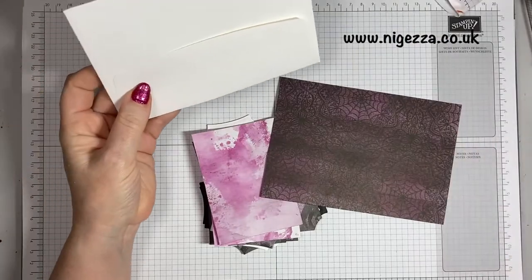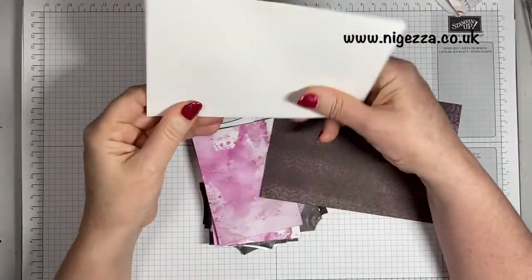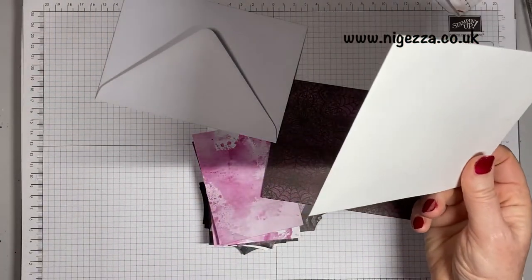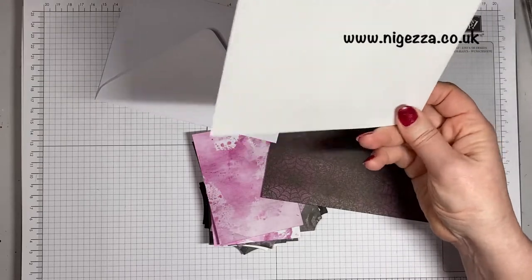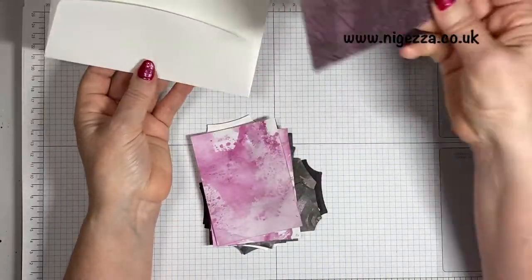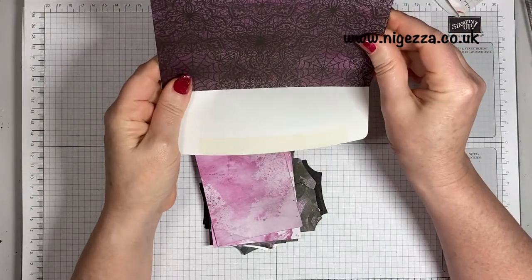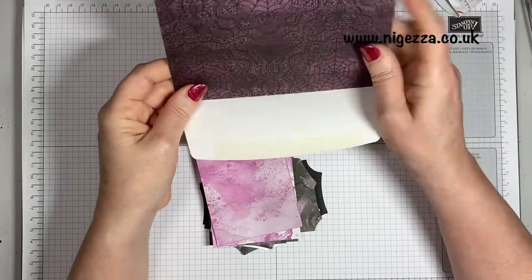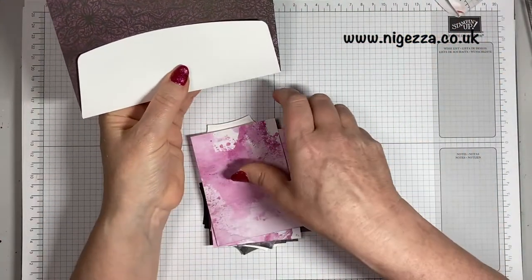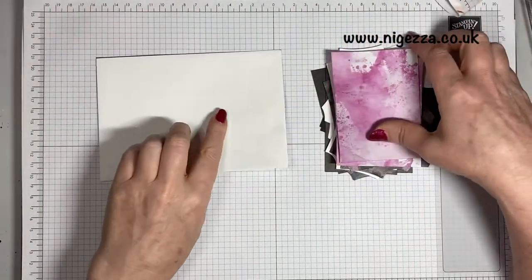These are standard C6 envelopes, sized six and three eighths by four and a half. We need a piece of pattern paper to cover that. I've cut it the same size but I need to cut it down — I'll give you those measurements in a minute. I will list everything over on my blog at myjezza.co.uk and it will be linked down below.